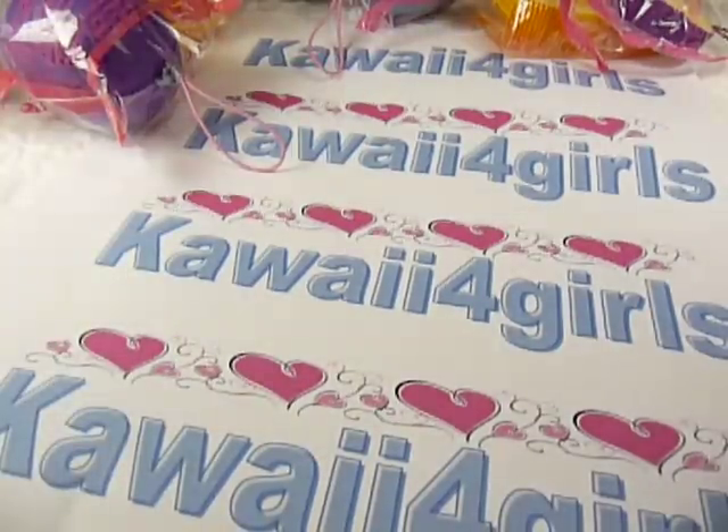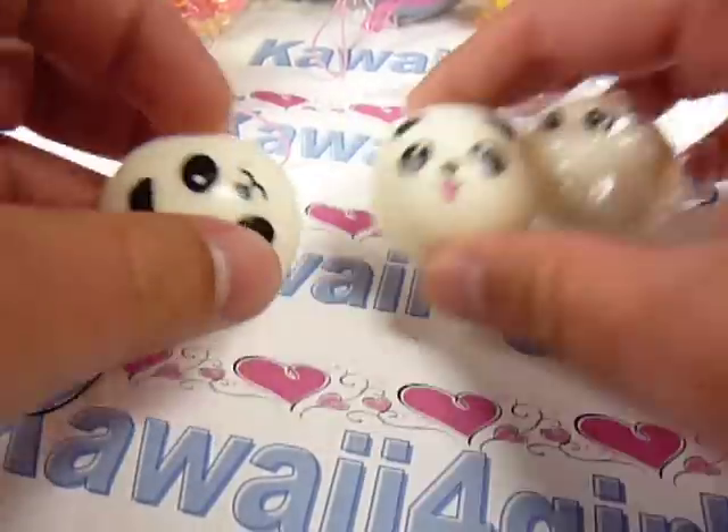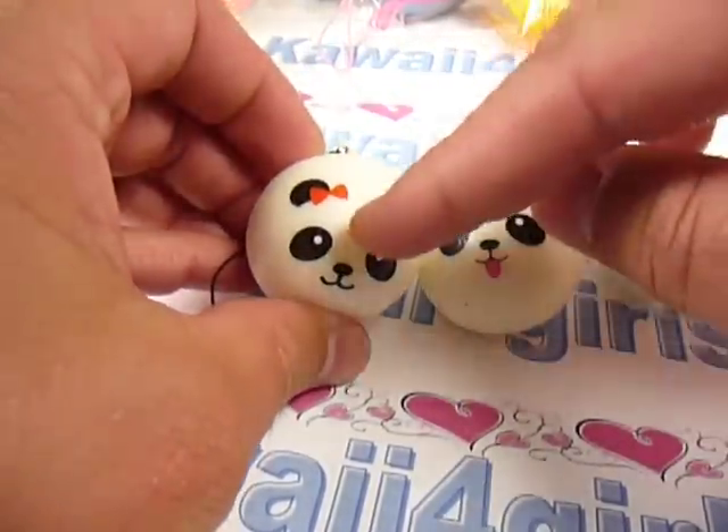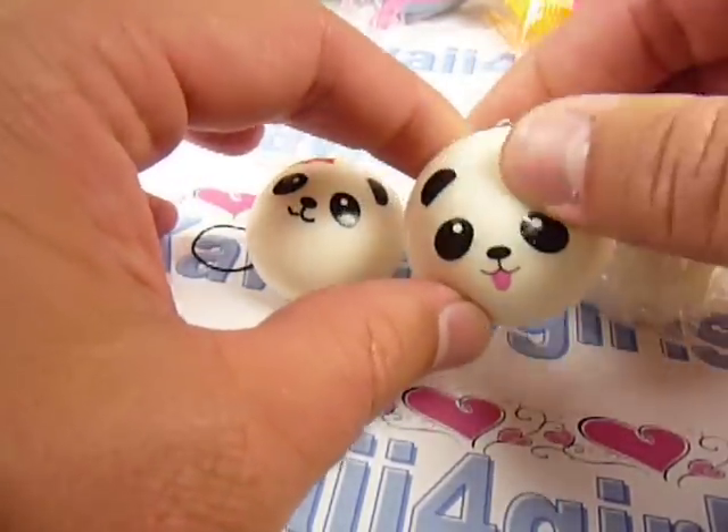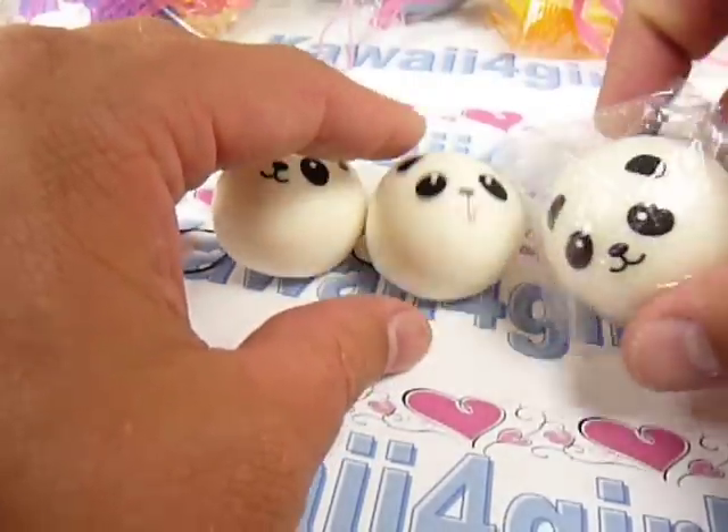And then we have these panda buns. We have the girl bun with the red bow, the panda bun with the tongue sticking out, and then the boy bun.